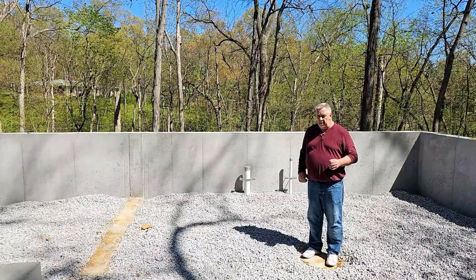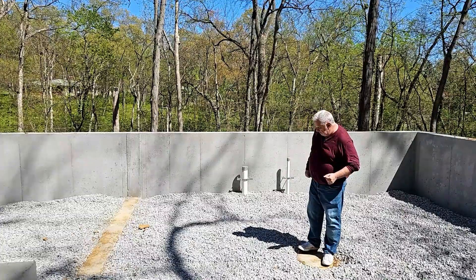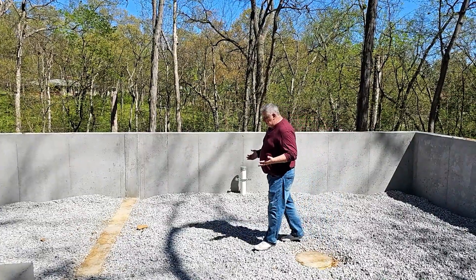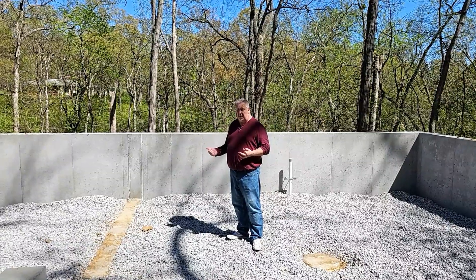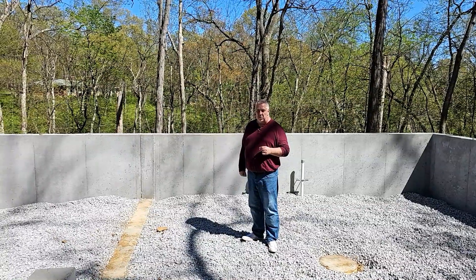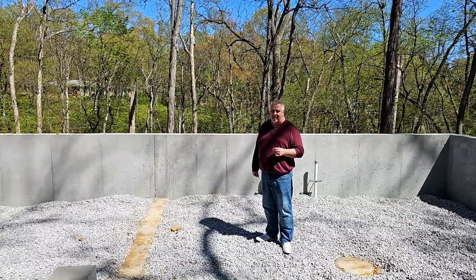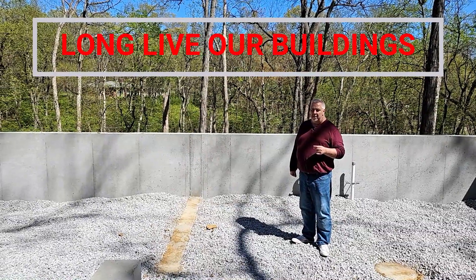There you have it — the foundation. Exciting stuff ahead as we get going with some framing. Check it out — look forward to showing you more of this project as it progresses. Steve Basic Architect — until next time, long live our buildings.